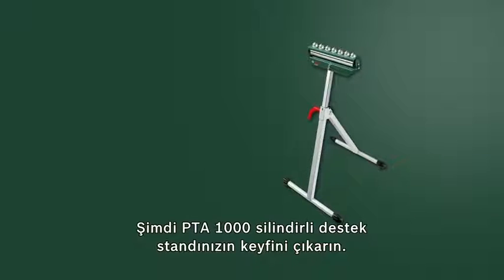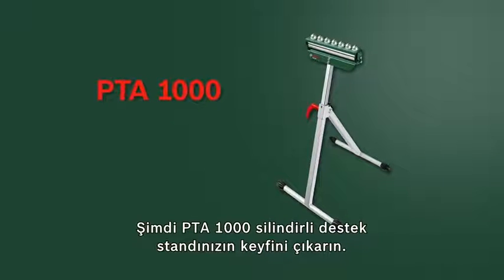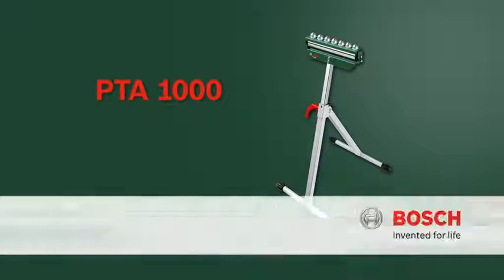Now, have fun with the PTA 1000 Roller Support Stand from Bosch.